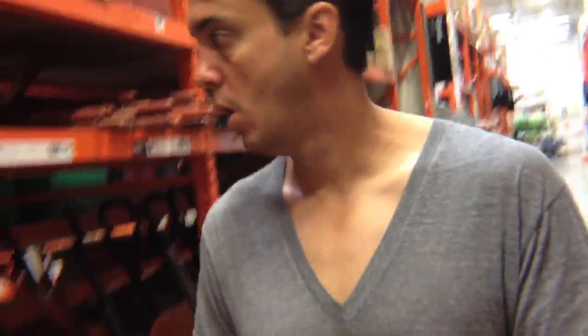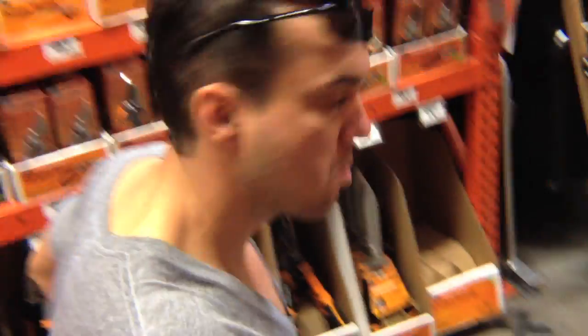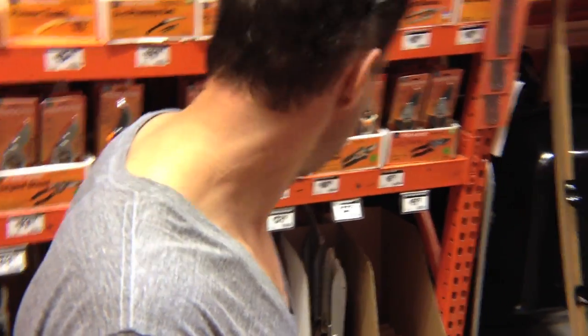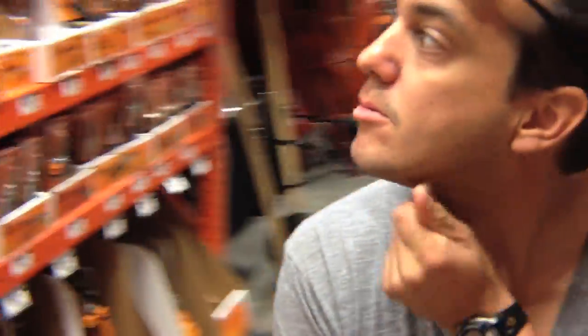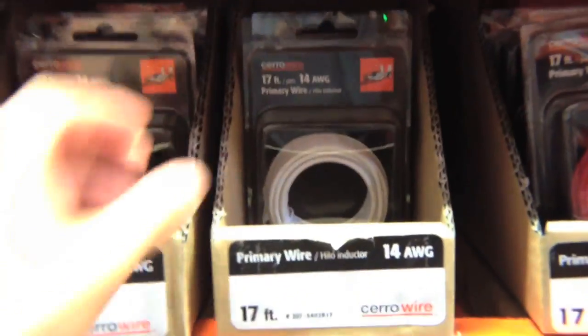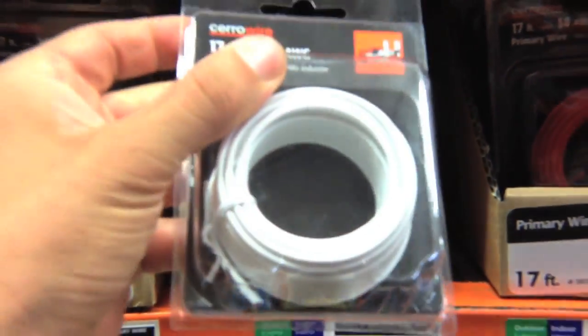you're going to need to assemble a number of items. One of these items is not hedge clippers. I actually just got those hedge clippers because I need to clip a hedge, but you don't need them for your electromagnet. It's just I was already at the store to buy the items for the electromagnet and thought, oh yeah, I need some hedge clippers.